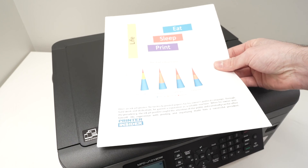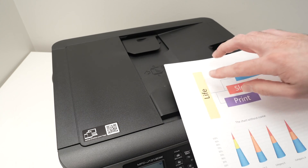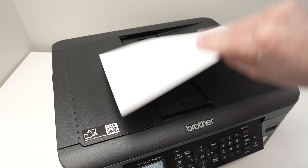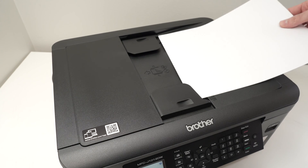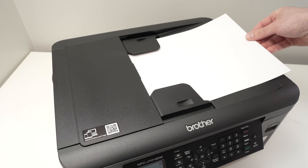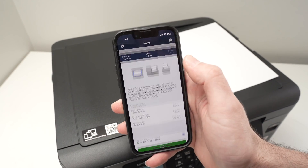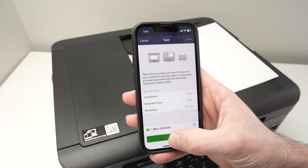Take your stack of paper and place it facing down with the top part of your document on the left side. You can see my document is this way — I'll simply turn it like this and then glide it through the two tabs until you feel a resistance, then release the document. On the app, press the scan button, make sure the settings are okay, and then press the green scan button.